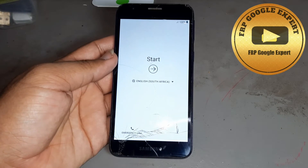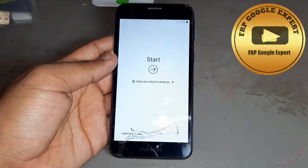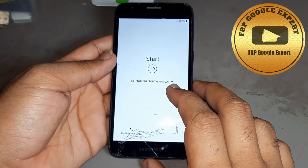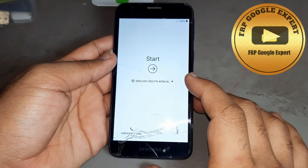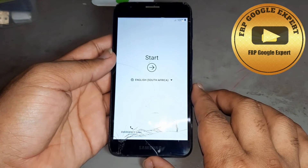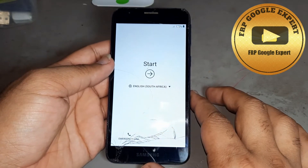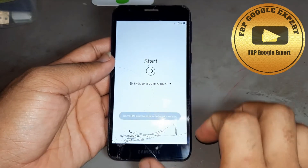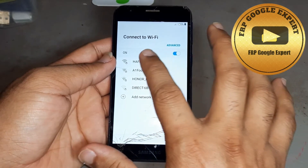Hello friends, today I want to show you how to remove FRP on Samsung J4 Core, J2 Core, A2 Core — all models, same method. Please watch the complete video nicely and then do your job. Please subscribe to the channel and hit the bell icon so you never miss any videos.